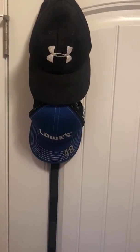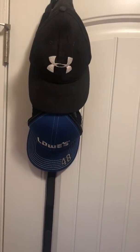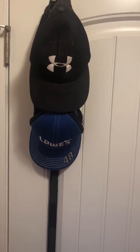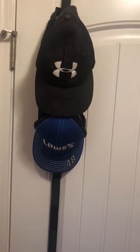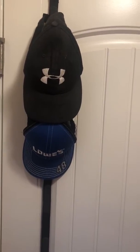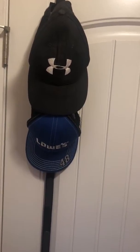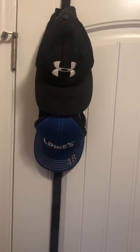I got this off eBay. They go anywhere from like nine to around thirteen dollars. I actually like this product — I think it's worth the money. I got mine for about midway; mine was like $10.99, but I actually like the product so I recommend it.